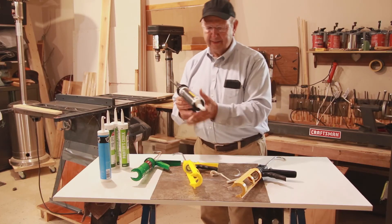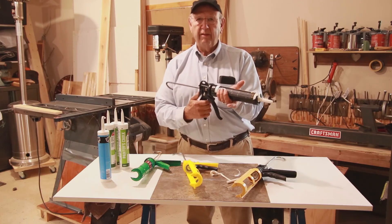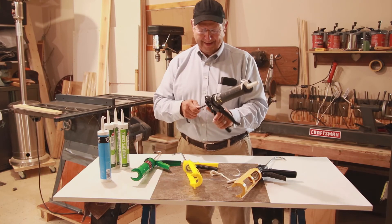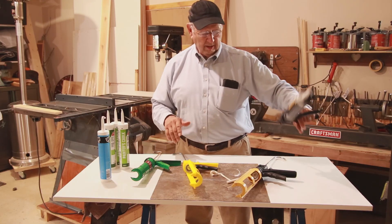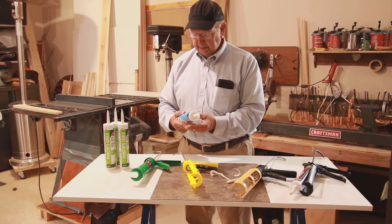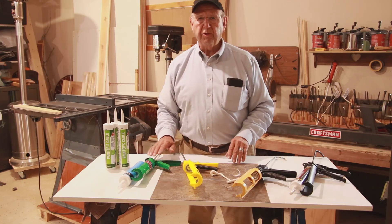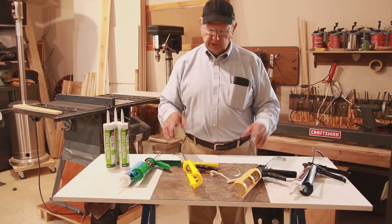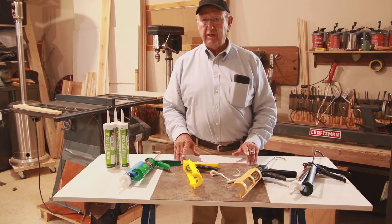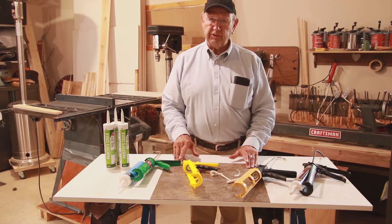When you buy a gun, you want to make sure that you select a gun that has a thrust ratio that's high enough to handle whatever caulking you're using. Stuff like silicone and painter's caulk, you can get by with 3 to 1. But for some of these heavier things — like if you're working on your cement driveway putting caulk in — those are areas where a high thrust ratio is necessary.